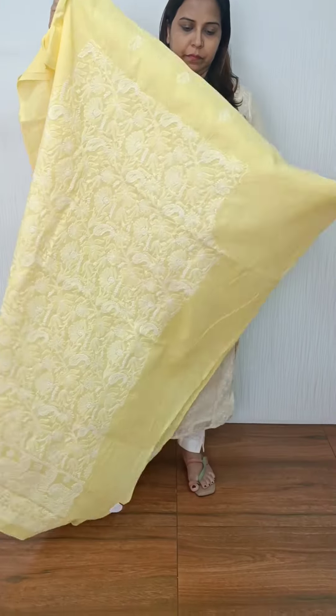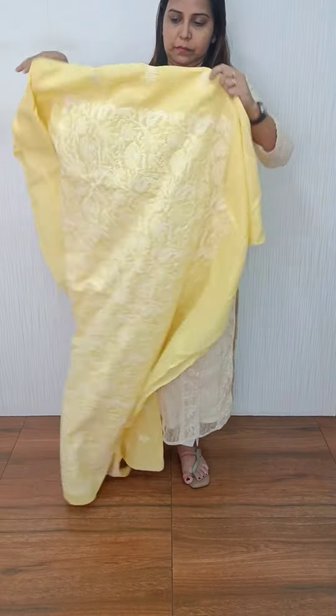Next is a bright yellow shade. This is a pattern with embroidery on the back side. The bottom is also embroidery.